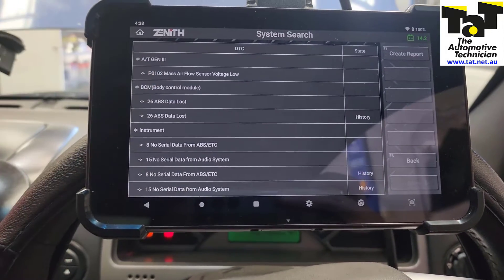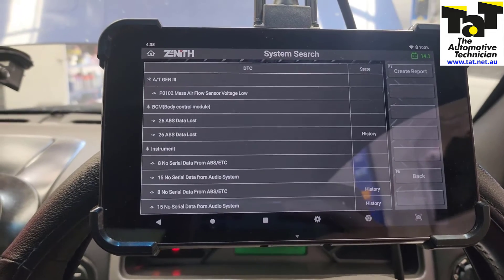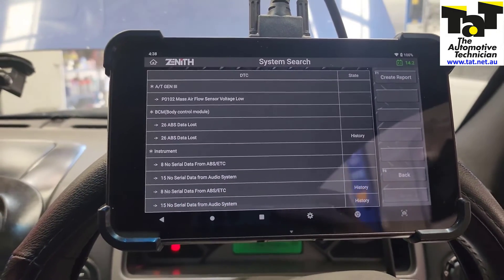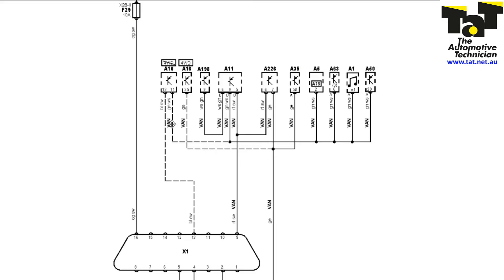As you can see here, we've got an issue with the ABS module communicating. The first thing we need to do is get out the network diagram. As you can see, we have a vehicle area network — a VAN type system on this — which is a zero to five volt signal. We've got our DLC connected straight to the ABS module, and we know that that's working okay. Our ABS module is fine; our powers and grounds are fine because we can talk to the ABS module directly.